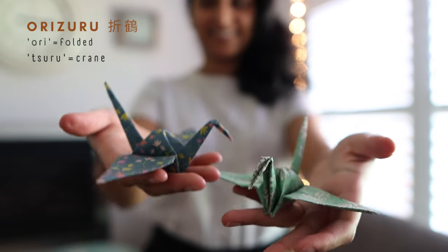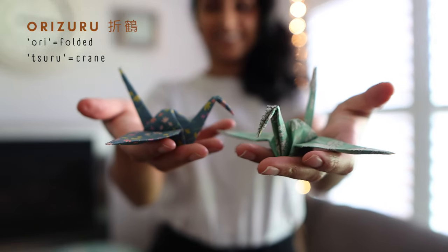Hi everyone, welcome to my channel. My name is Kavya. Today I'm doing some origami. I'm going to be showing you step-by-step how to fold a paper crane, also known as the Oritsuru in Japanese.